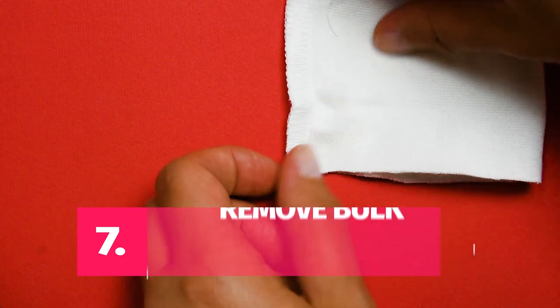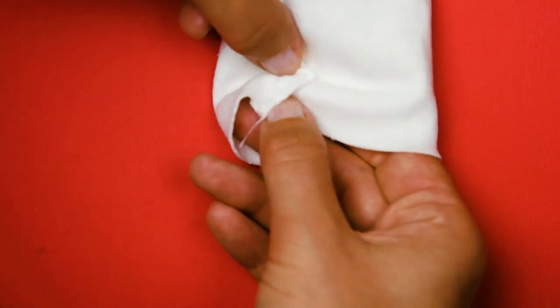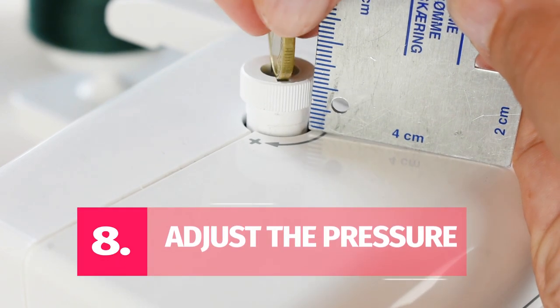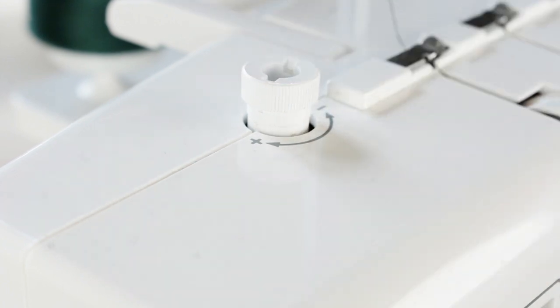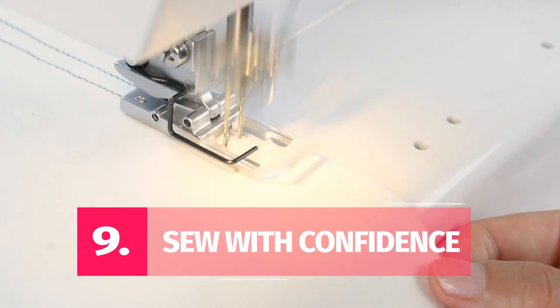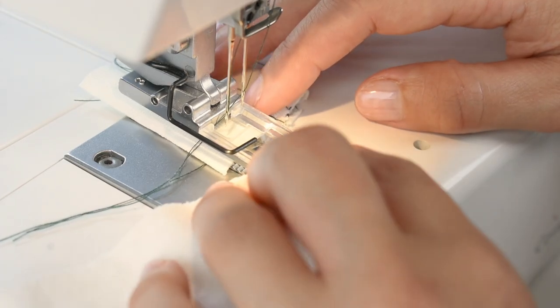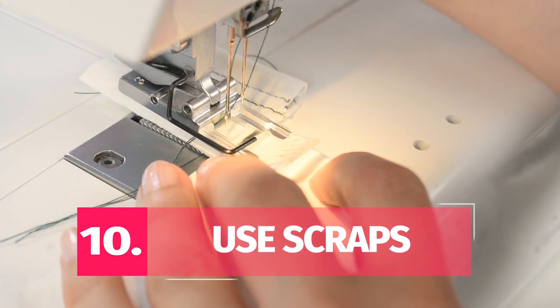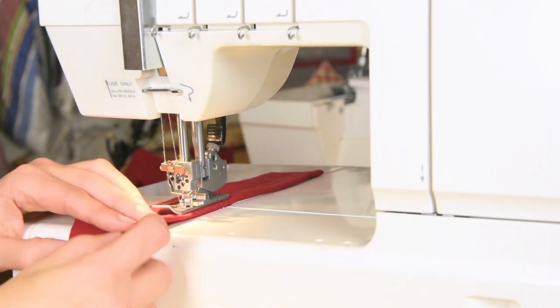Tip number seven: remove bulk when hemming a thick seam, as it might mess up the stitches. Remove the bulk by clipping the seam allowance and folding it in opposite directions before you start hemming. Tip number eight: try adjusting the presser foot pressure — lowering or increasing it can help with skipped stitches. Tip number nine: sew with confidence. Don't stop and start all the time, as every time you stop there's a risk the needle may hit the fabric at an off angle. Tip number ten: start and end with fabric scraps when sewing on the flat, to eliminate the risk of messed-up stitching at the beginning and end of the seam.